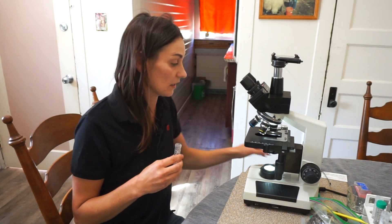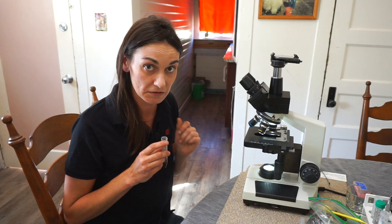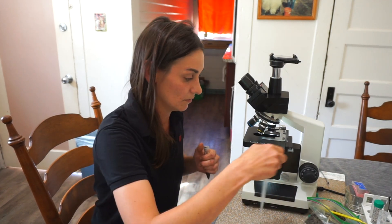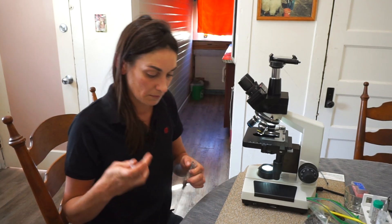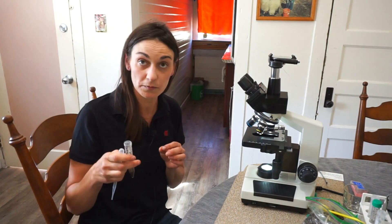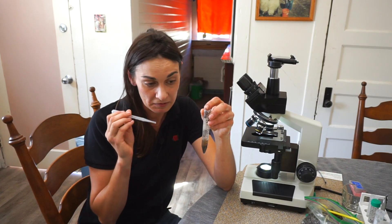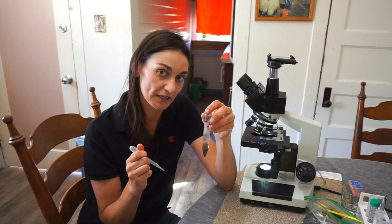For those of you that wear glasses, never look through the microscope with your glasses on. I always like to look at multiple slides from every sample so I can pull from different depths of the slide. It's crazy how different you will see depending on what depth you take your sample.